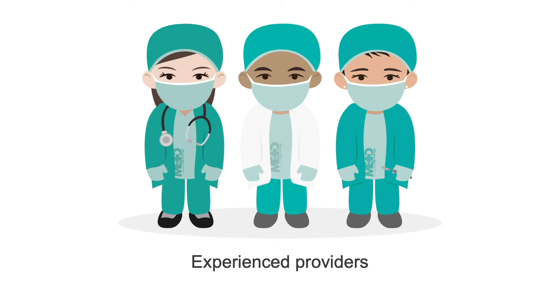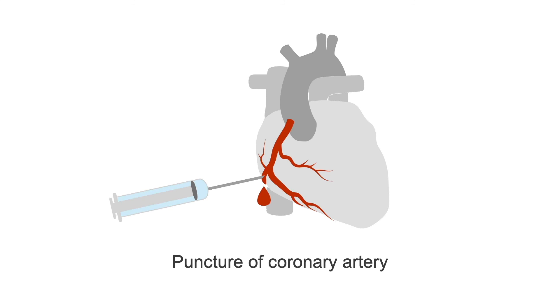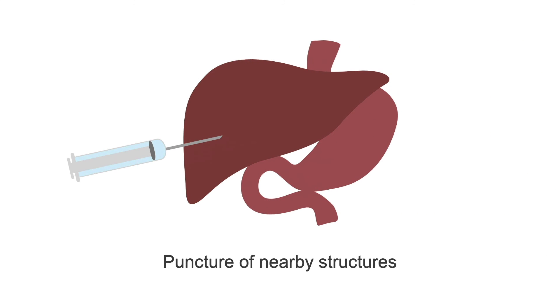A brief side note: pericardiocentesis is indicated for cardiac tamponade. It is not routinely recommended to drain pericardial effusions if the patient is stable. There are many ways the pericardial space can cause trouble, so there needs to be an important therapeutic reason to enter that space. Pericardiocentesis for diagnostic reasons is rare, and every attempt should be made to reach a diagnosis with alternate testing. There is a reason this procedure is only done by an experienced provider or in a life-threatening emergency — the complication rate is 5 to 40% and includes serious things like puncturing a coronary artery, pneumothorax, inducing arrhythmia, or puncturing nearby structures like the liver or stomach.